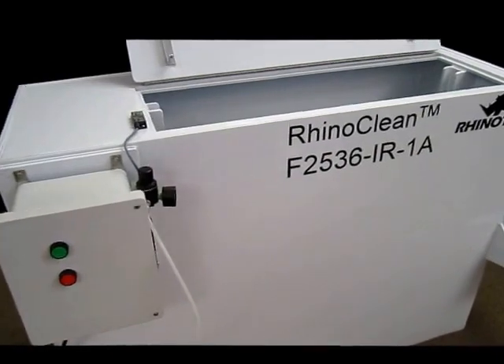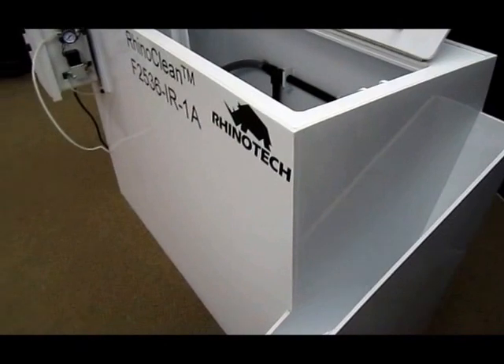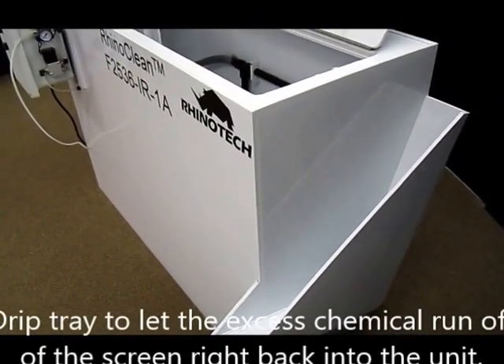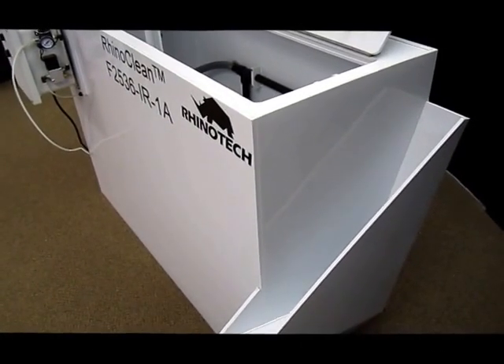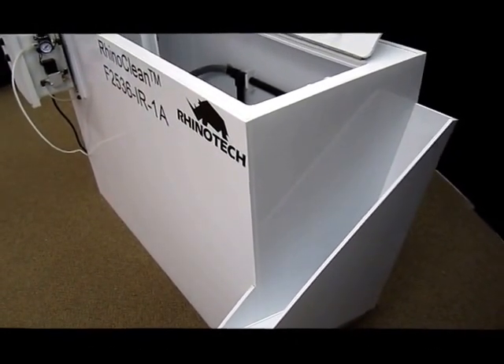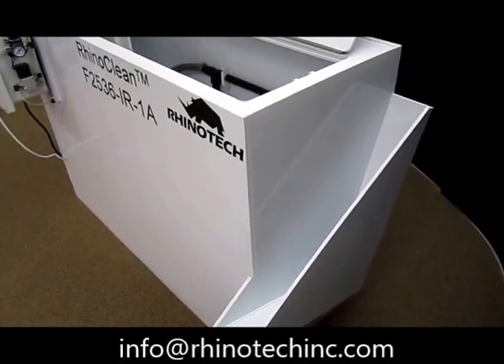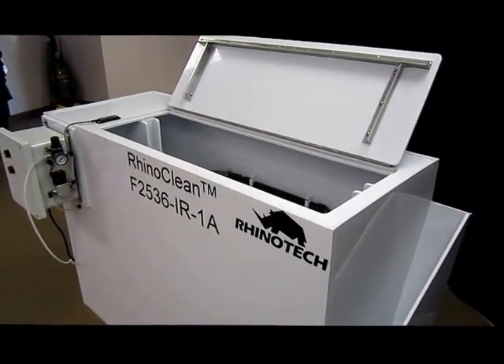The other nice feature is on the other side. We have a container so that when you pull out your screen, you simply set it in that slot. It has weeping holes so any chemical that's running off the screen goes right back into the unit itself. Simple, easy, very operational machine.